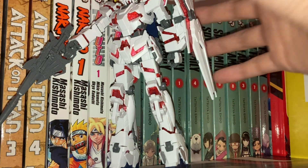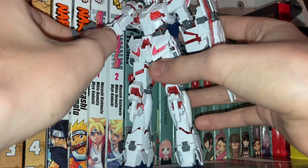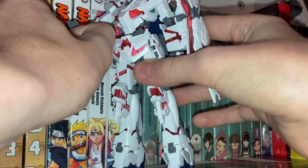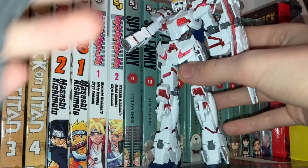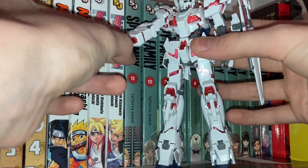I just redid my desk. Anyways, let's go back to the video. So, let's see — you just built a gunpla and oh no, you built it and it's missing a piece.